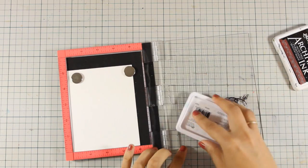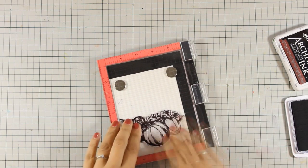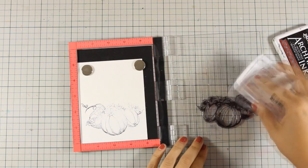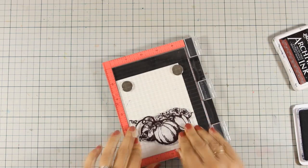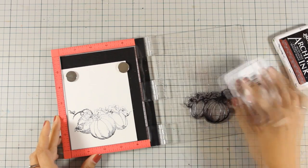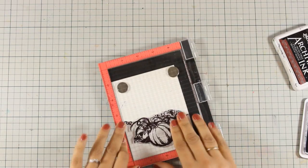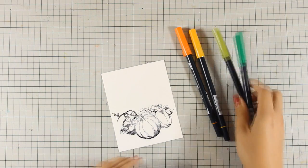I am using Archival ink because I will be using my Tombow markers to color everything. As you can see I didn't get a nice impression the first time, so I'm going to stamp again — using the misty makes things really quick and easy. You can do this with stamp-a-magic, but I think using a misty makes the job really quick and perfect. So I'm going to stamp it three times and then bring my Tombows to color everything.